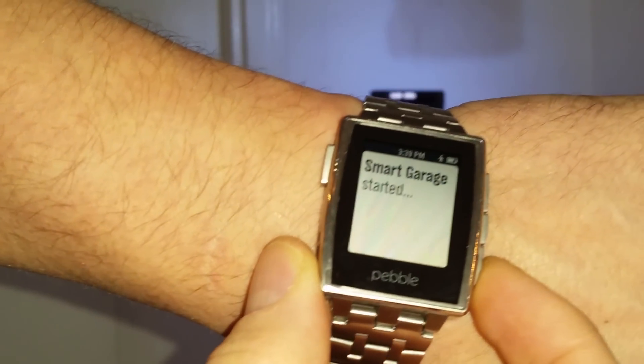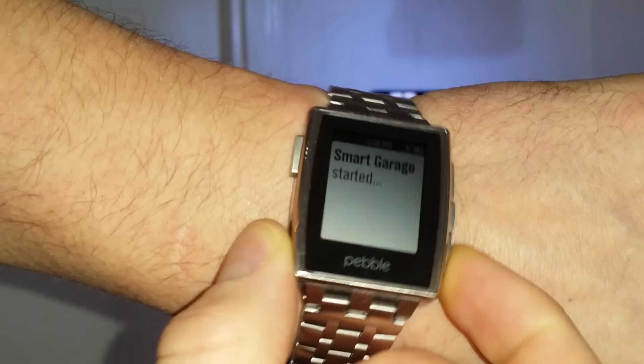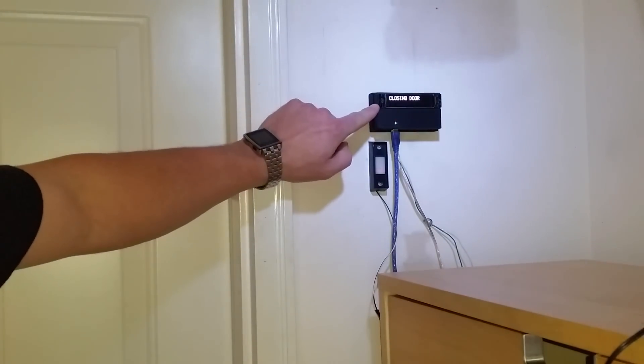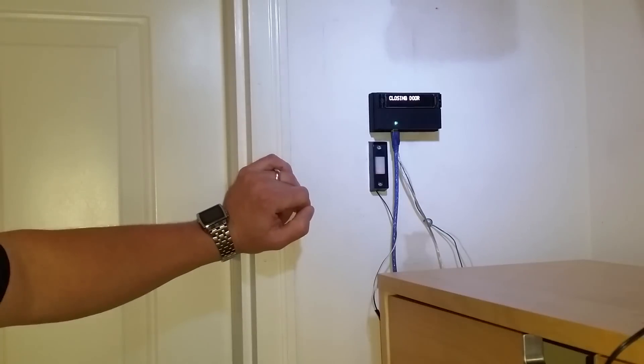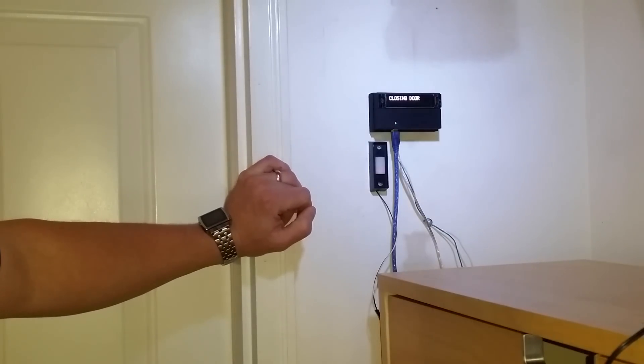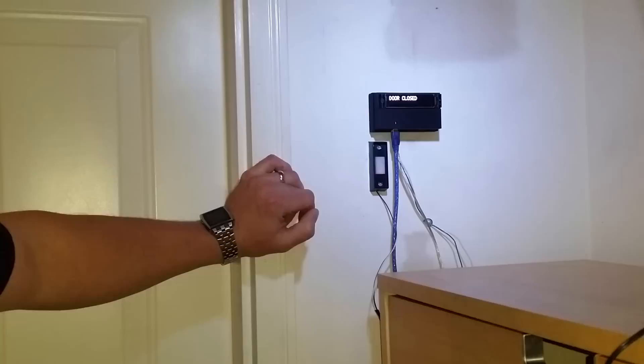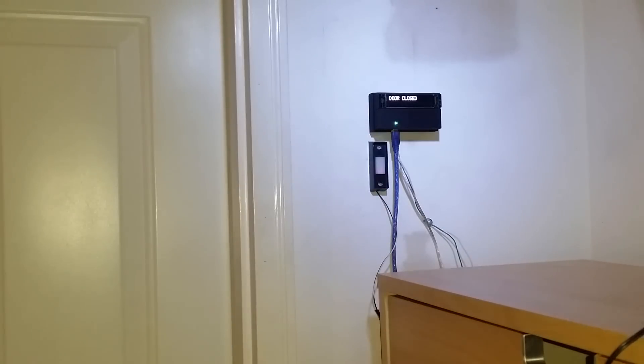If I then want to close the door, I just hit the down button. And you can see that it's now listed as closing door until it gets all the way down, and then it says that the door is closed.